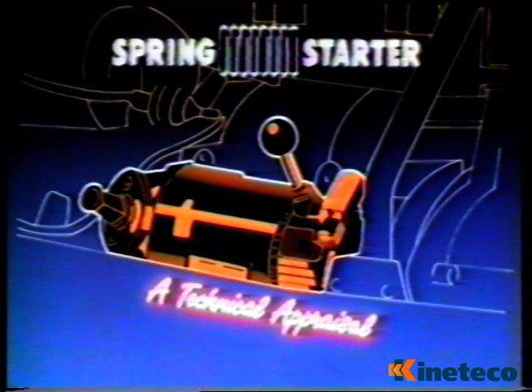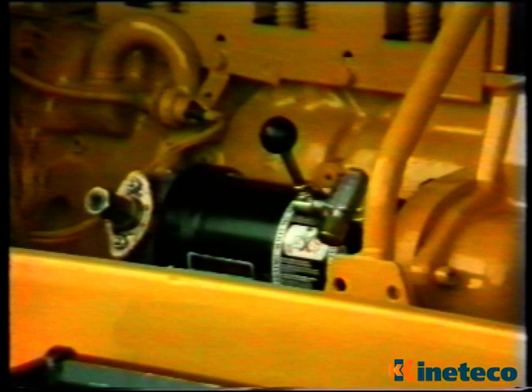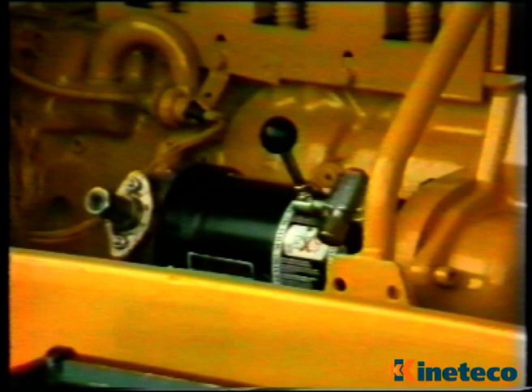The Lucas CAV spring starter is totally self-contained. It doesn't need batteries, air reservoirs, or other remote power storage systems to drive it. It's comparable to a 5-horsepower electric starter, and it's ideally suitable for engines with 2 to 6 cylinders of up to 1.25 litres per cylinder.